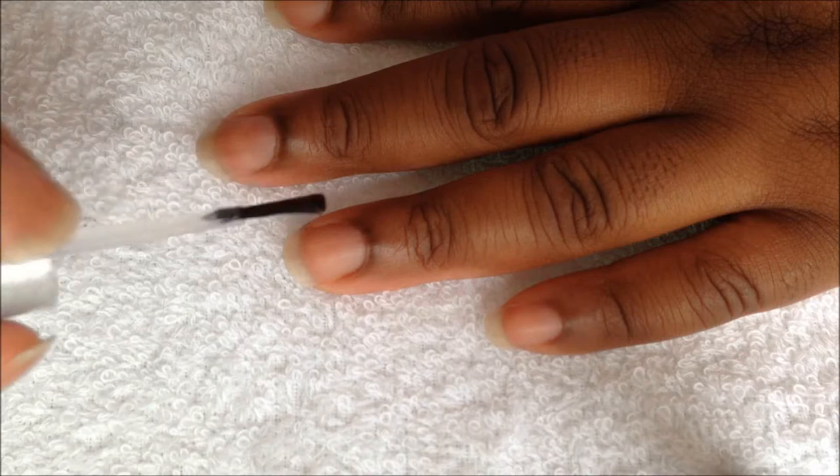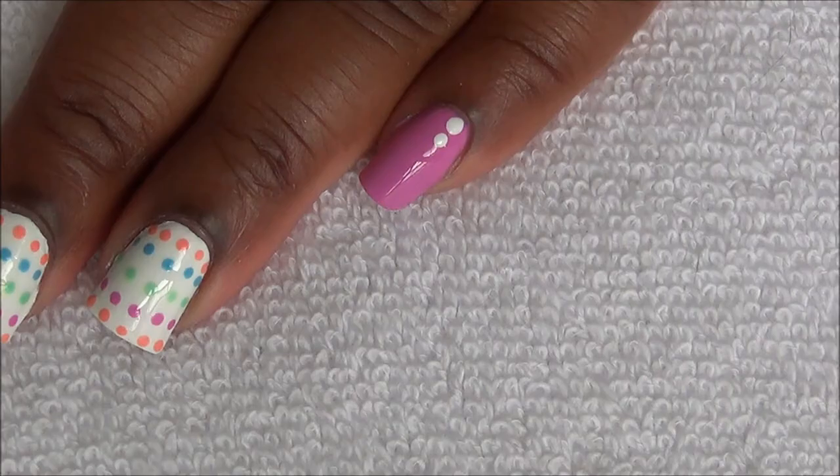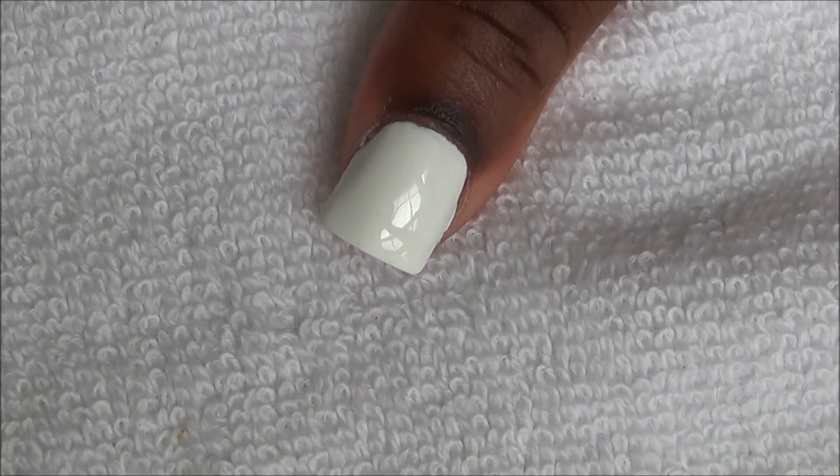Start off with a base coat and paint your nails like this. We're going to use a small size dotting tool to make our dots.